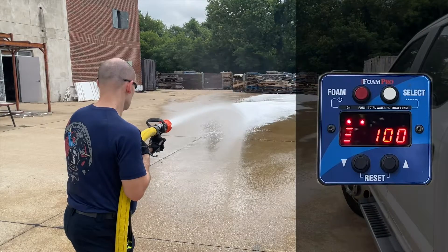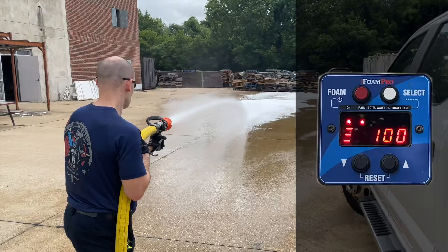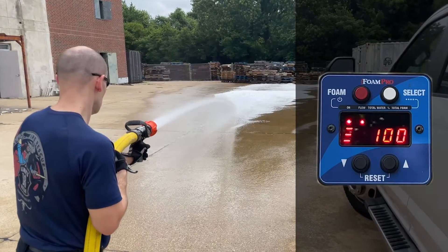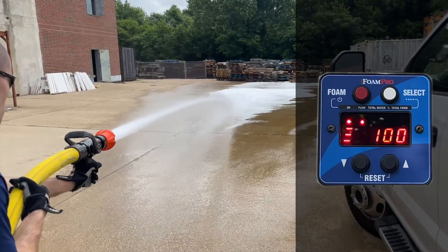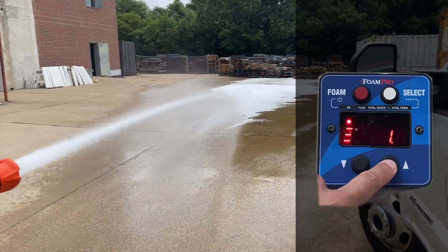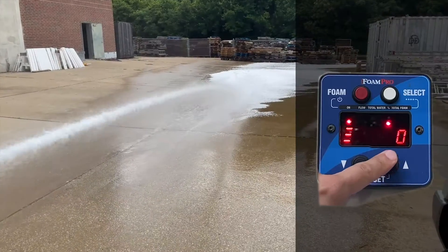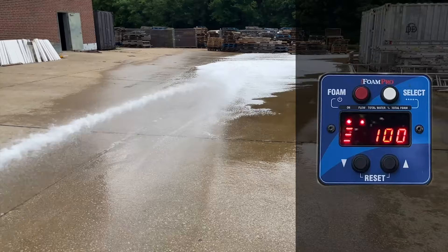Once you turn the foam system on, it will begin injecting foam at the percentage set based on the GPM that is entered on the control panel. Once you are in simulation mode, you can cycle to the percentage screen to adjust the foam percentage and cycle to the flow screen to adjust your simulated flow.